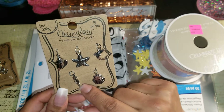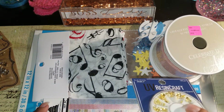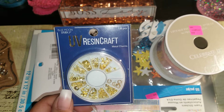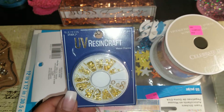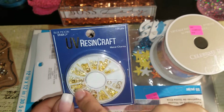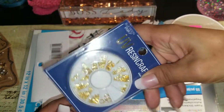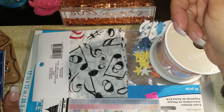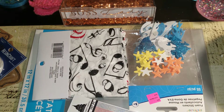I grabbed another one of these - I have one similar. I was going to order these on Amazon but I accidentally kicked it off my list. There's one that has nothing but ocean-like seashells and stuff. These are metal charms for resin - I wanted the seashells and the starfish but it comes with other things too. I also get wheels like this of nail art, so I use nail art shells in my resin. I picked up a pack of those, maybe five bucks.